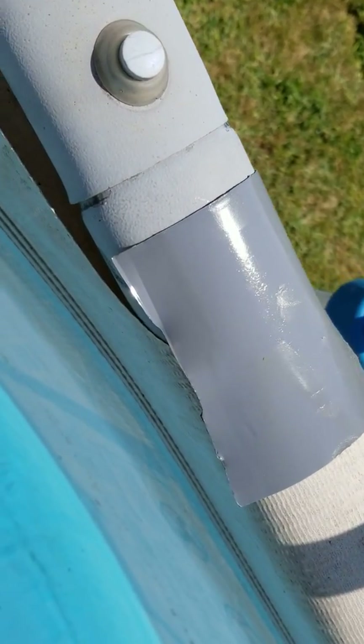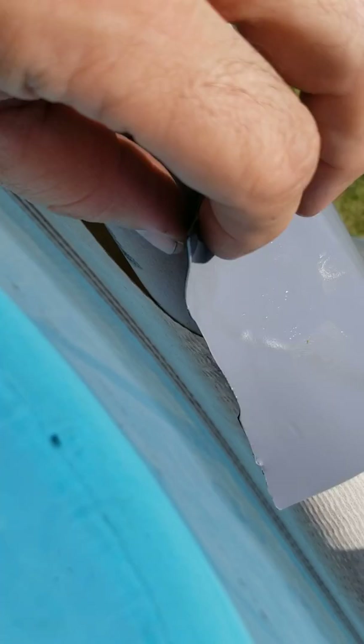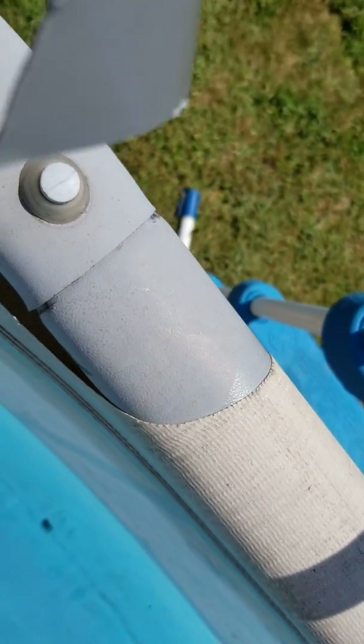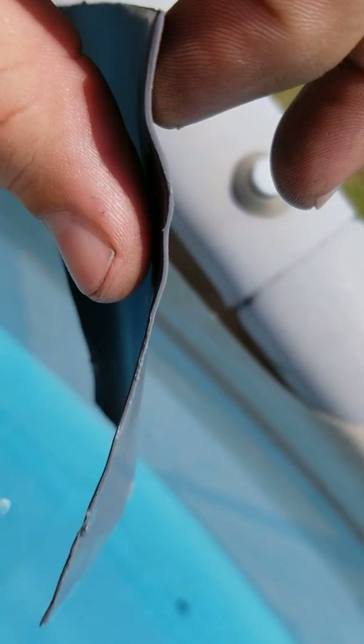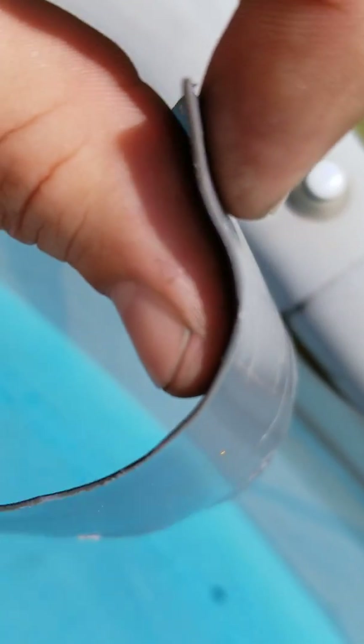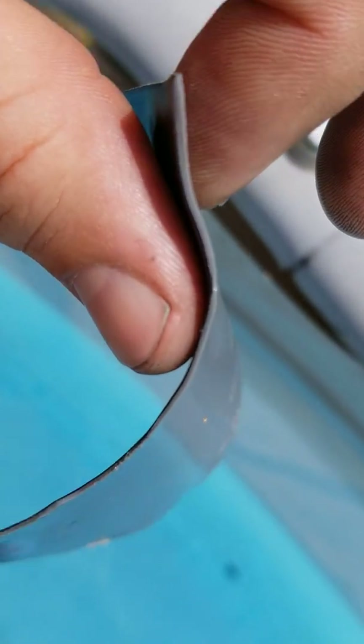This is what Gorilla Tape looks like when you buy the extra heavy-duty waterproof version. It is extremely sticky and very thick — probably at least a millimeter. As far as tape goes, it's very thick.